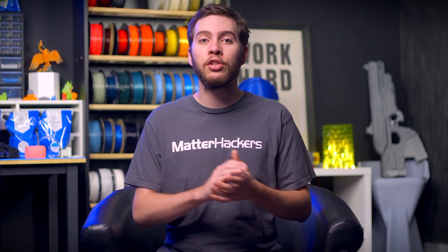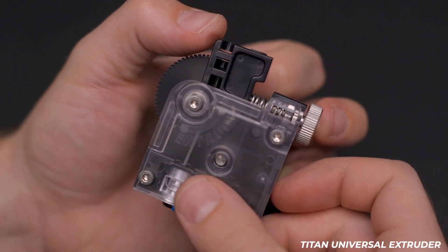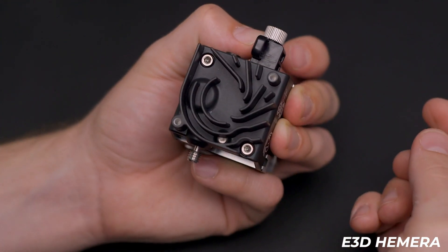It may be helpful to know that with all of the Titan extruders, turning the thumb screw counterclockwise increases tension and clockwise decreases tension, whereas the Hemera does the opposite — turning it clockwise will increase tension and counterclockwise will decrease tension.